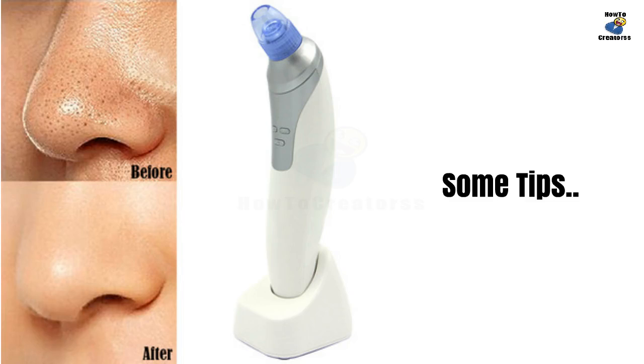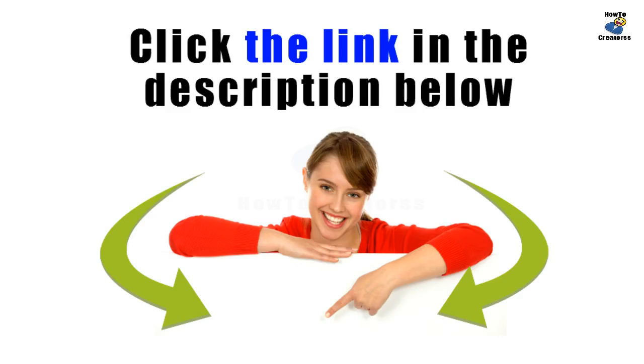After using, your skin will be a little red, but don't worry — it is a normal phenomenon. You may click on the links in the description below to get some of the items mentioned in this video.